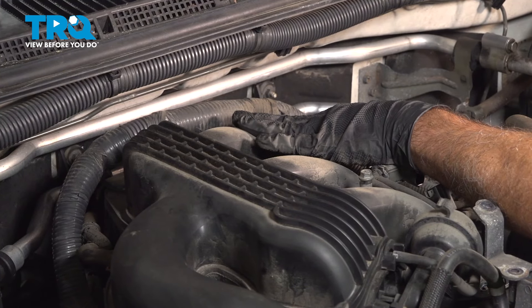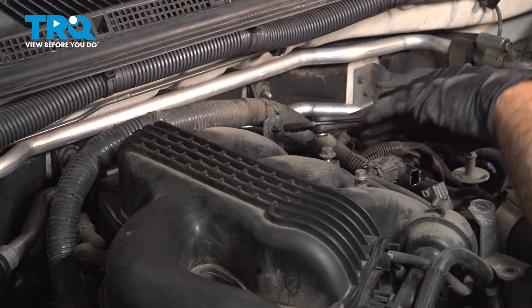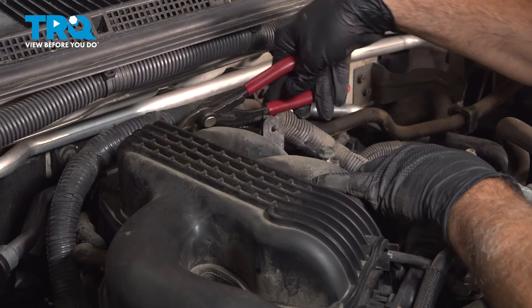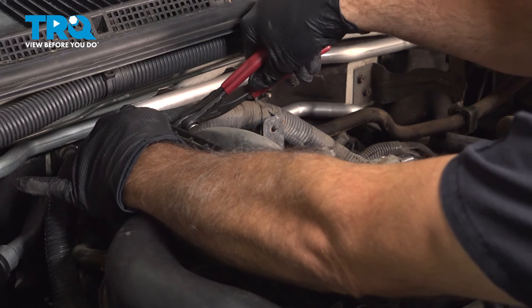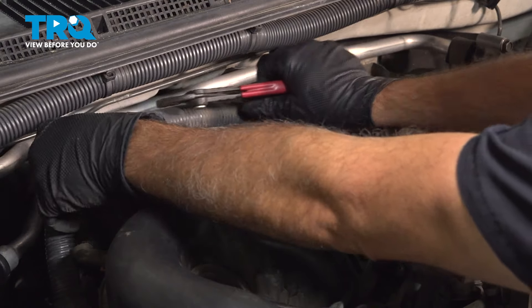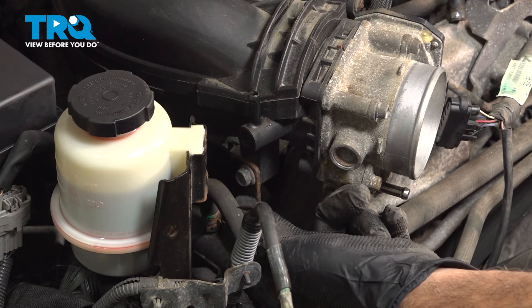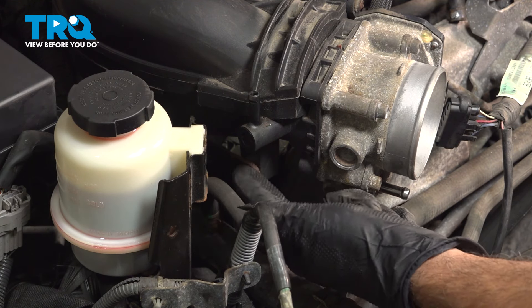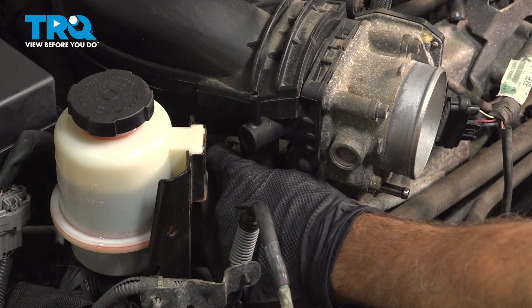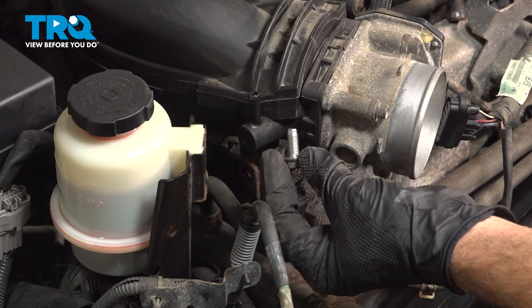Now, on the back side of the intake manifold, there is this big wire harness right here with plastic connectors. Just use a pair of pliers — pinch the little tabs here together and push that through. Do that on the other side as well. Underneath the throttle body and a little bit further back, you're going to find a 12-millimeter bolt anchoring the intake to a bracket — remove that bolt and set that aside.